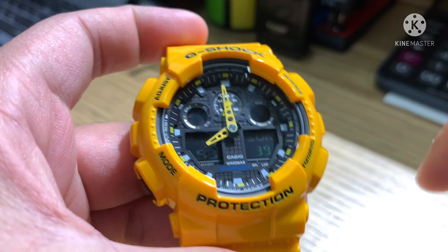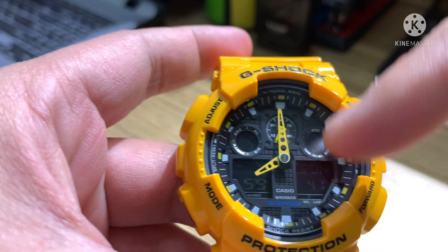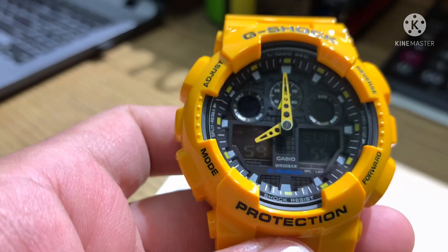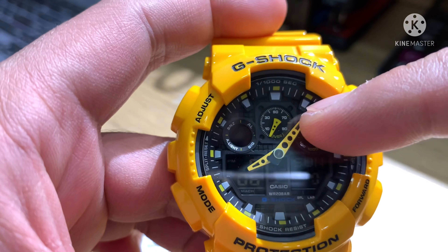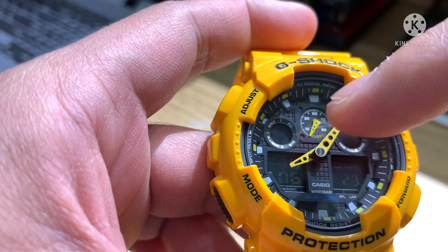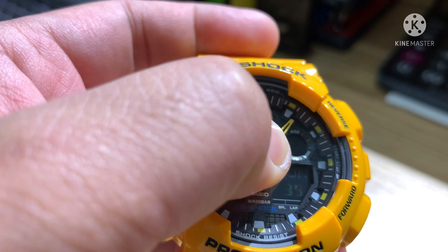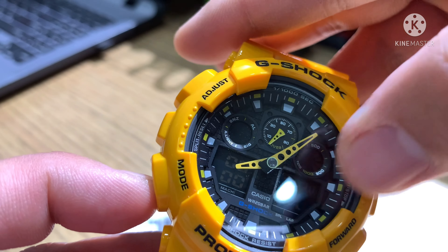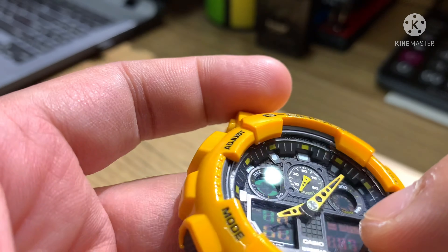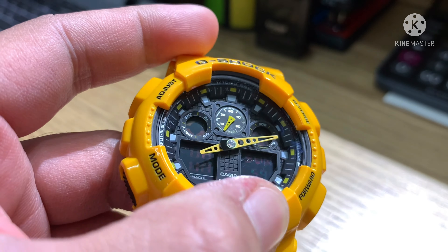Now let's move to the front of the watch. On the bezel we have glossy resin. On the upper bezel it's written G-Shock, and below on the bezel is 'Protection.' On the screen you can see the analog hand — the small hand is for the stopwatch. The two small circles are indicators for alarm, snooze, auto light, and SIG. The last circle activates when you press the mode button. The two negative displays are for digital hour, and the other one is for day and seconds.